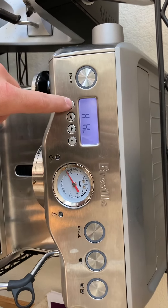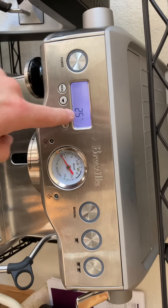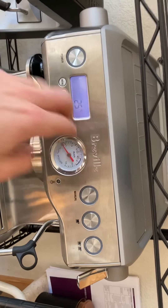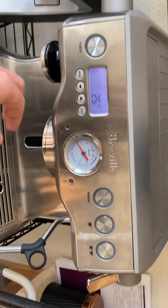Nothing. Press menu again, does nothing. At this point you have to press menu and down. That is the temperature of one of the — I think the brew boiler, the steam boiler, and then the group head.